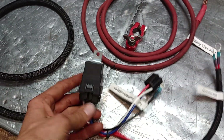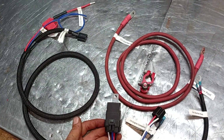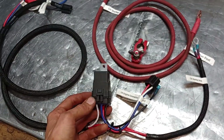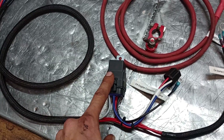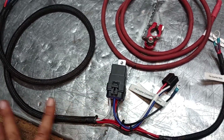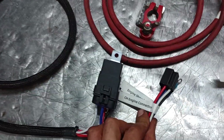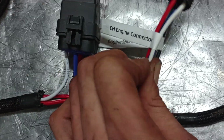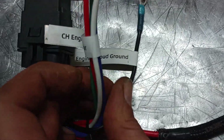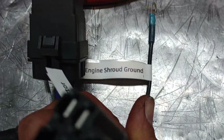This one has the clicky starter fix built into the system, so you can get it with or without it. This is the same as our clicky starter fix for the Commands — it's just built into the harness. It uses a sealed automotive relay and that kind of stuff. This is your Command engine connector.